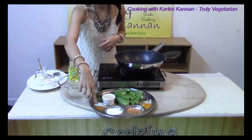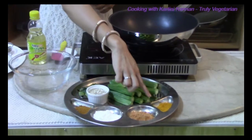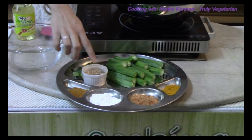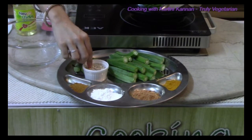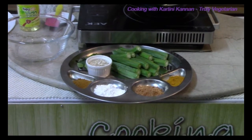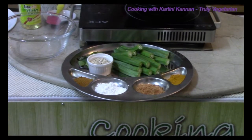I am using some curry powder, gobi manchurian powder, and also some turmeric powder, but you can use any type of curry powder that you like. I am also using some corn flour which will add crispness to the roasted ladies finger, and oats. Besides giving it a crisp, oats will also give a little bit of extra fibre to the dish, and it will also be very tasty when it coats the ladies fingers.